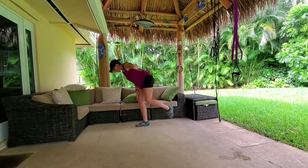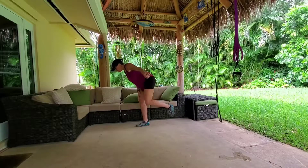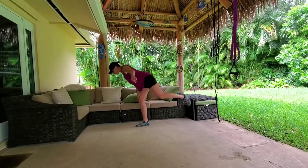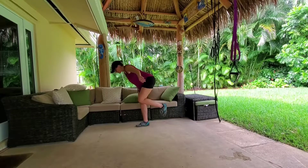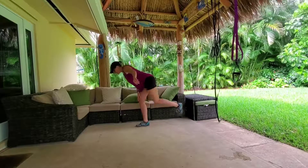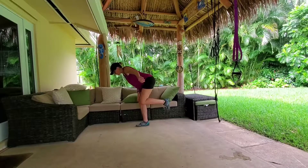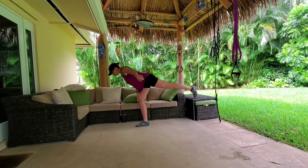I put my hand down here, my other hand is out so I can catch myself if need be. Our leg goes in and out — one, flex that butt cheek, two, three, moving with intention. Four, you should feel this in your butt. Five — we woke up the butt by doing those skaters. Seven, eight, nine, flexing that butt cheek at the top every time, ten.